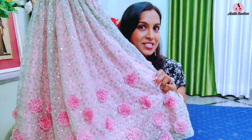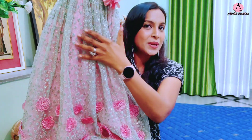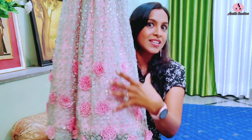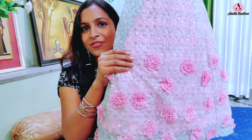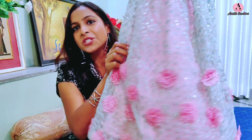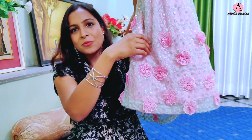Now this gown has a very interesting part that I created — the flowers. These flowers did not come with this fabric. I needed a fabric with flowers on the bottom but couldn't find it and had a time constraint. Then I had an idea — I searched for flower lace and found one where all the flowers were connected as a single lace. I cut each flower individually and then stitched them onto the bottom part of the whole gown.